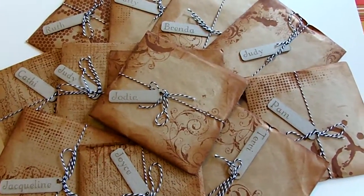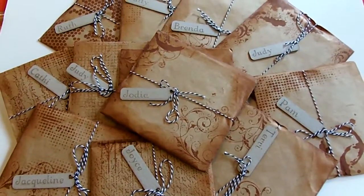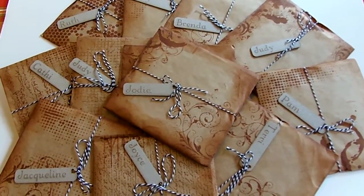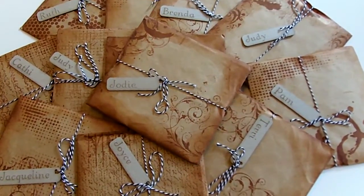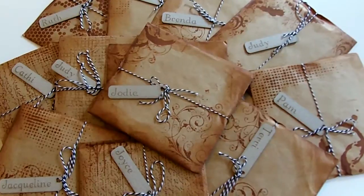Hi everybody, it's Jodi. I got some more boxes today. These are donations to my group's scrapbook weekend retreat that's coming up. I'll make sure I post this after we get back so that this is a surprise for them.